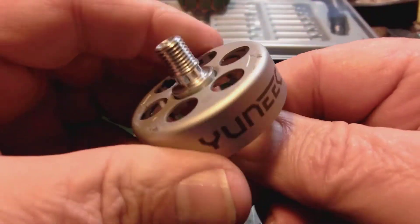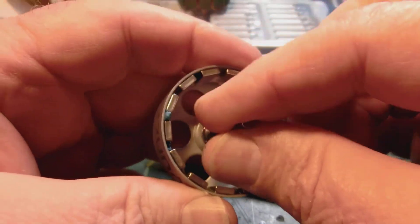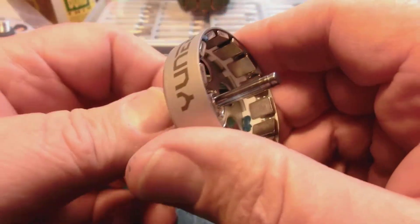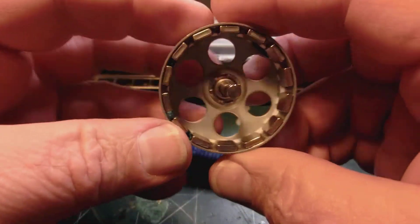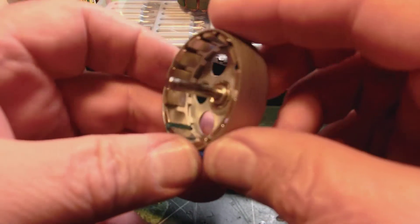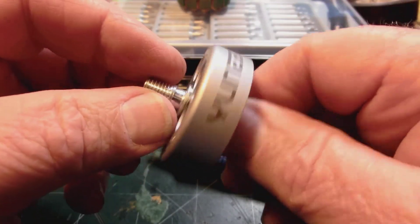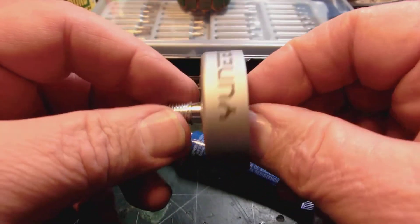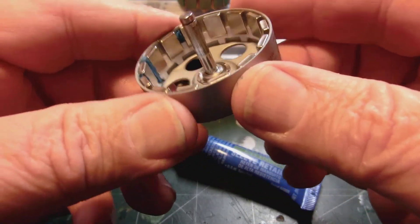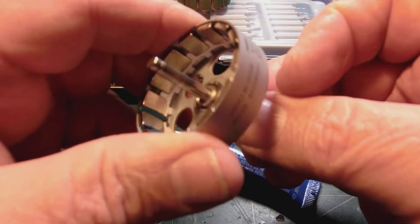Then the next day I put some in on the other side as well, so it's been treated on both sides. Right now it seems pretty solid — of course I'm only working it with my fingers. I'll put it back together, put a prop on it and see what happens. If it stays tight it'll be a good spare motor; if it doesn't, maybe I'll just use it on the test stand for testing different props on the unique motor.